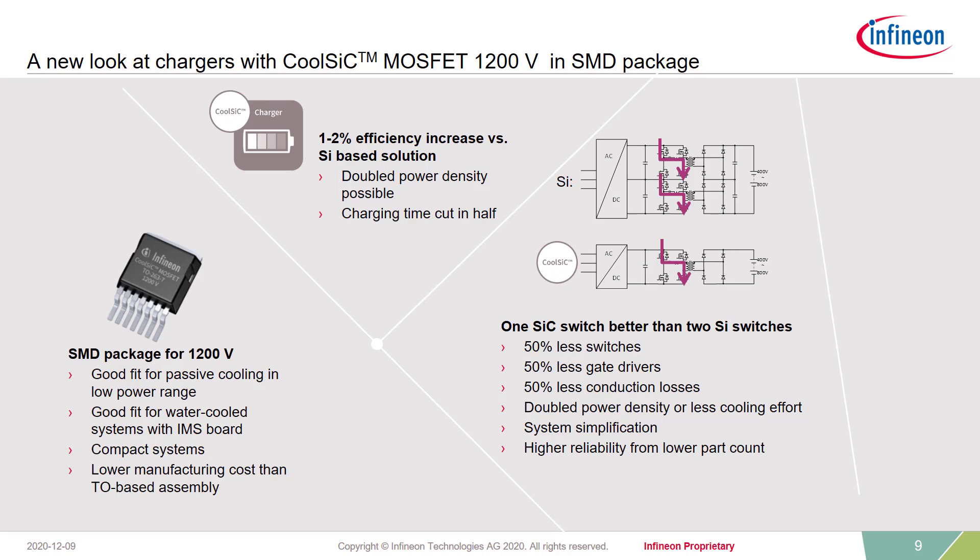Not only servo drives profit from this new product. Looking into small chargers, such as for forklift trucks, the new SMD package offers a very good fit for passive cooling or water-cooled systems with IMS boards. It enables very compact designs with lower manufacturing costs than TO-based assembly. Up to 2% efficiency improvement can be reached by doubling the power density, which would cut charging times in half. One Silicon Carbide switch is better than two silicon switches, because you only have half of the switches in your system — you only need half of the gate drivers, and you can reduce conduction losses by 50%. Your system becomes much more simple and even more reliable due to lower part count. Less parts on your BOM means less parts that can break.